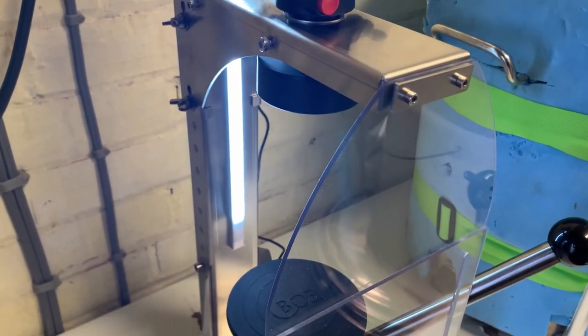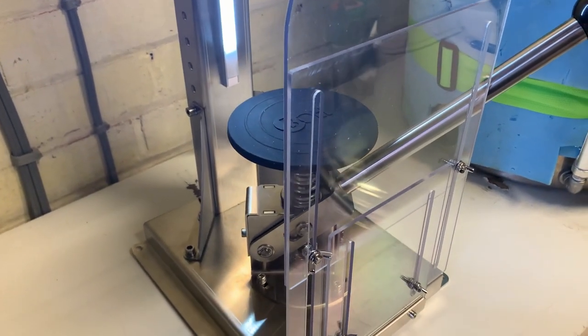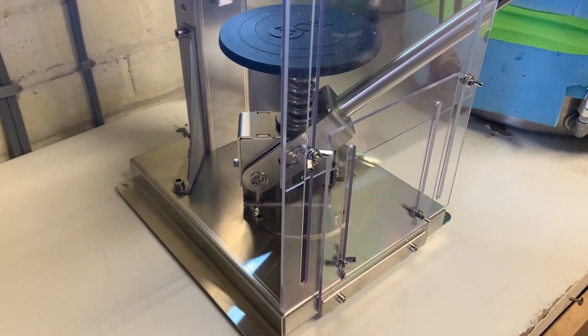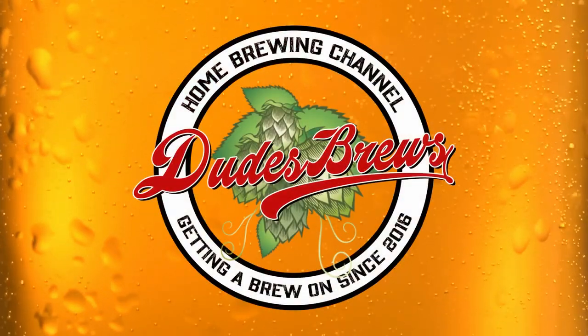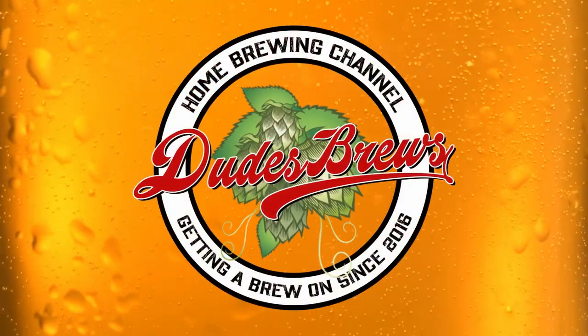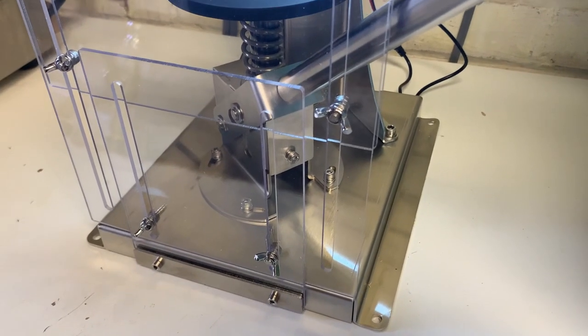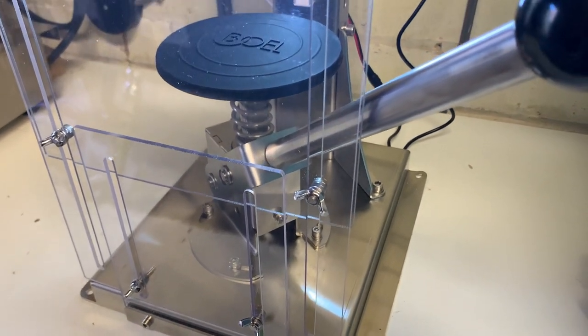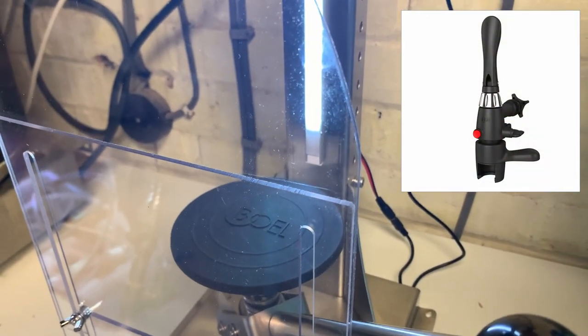If you'd like to learn more about this universal counter-pressure bottle filling system, stick around for the rest of the video and we'll go through all of the information. The iTap Pro uses the standard counter-pressure faucet or tap system that I've reviewed in a previous video, which I'll link up at the top.